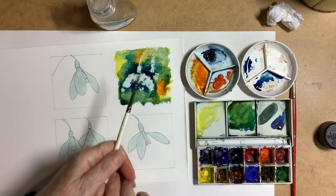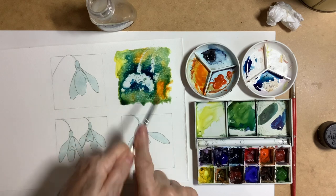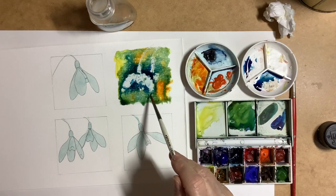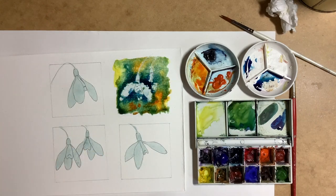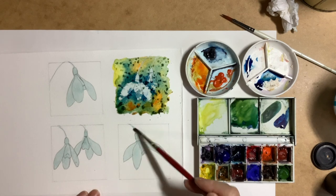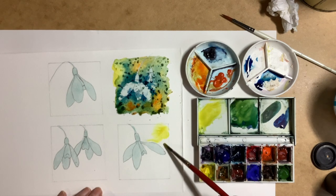While the washes are still wet, it's time to add a bit more interest and texture to the background. On this one I use a little bit of granulation medium, just sprinkled it into the paint to see what would happen. I usually use table salt for textural effects, but for this particular one I used some sea salt. You can see the large grains of sea salt on the picture — each grain soaks up the paint and hopefully leaves a nice textured pattern.